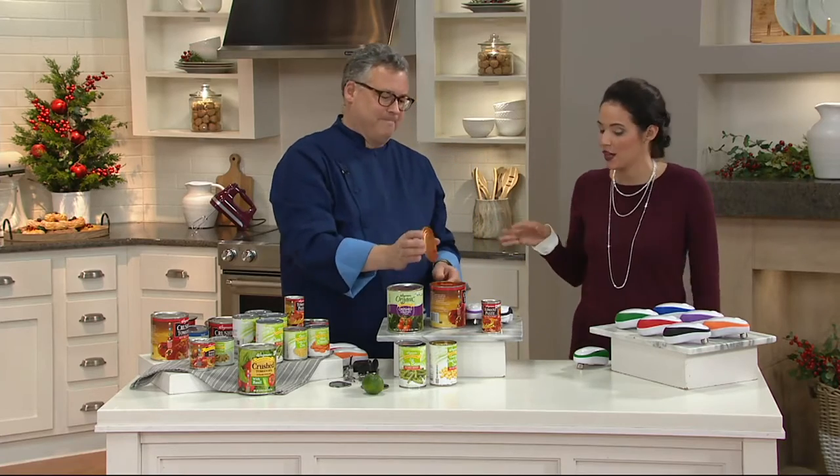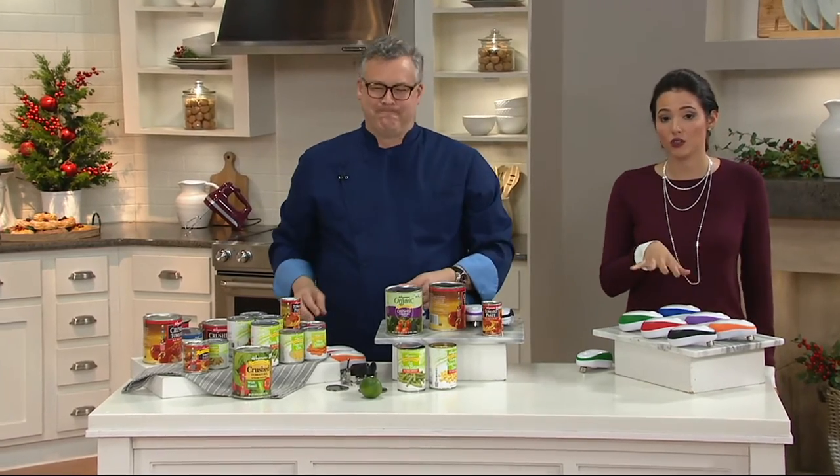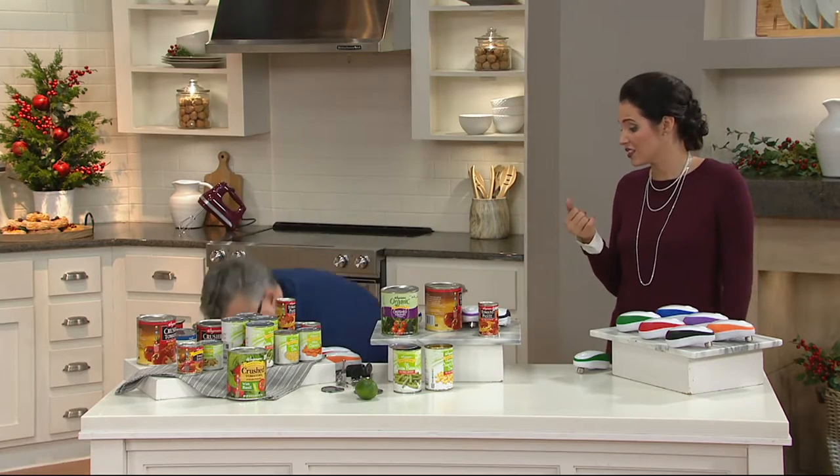We do have six colors for you to choose from and it's $21.76. It's a great gift too — it really is.